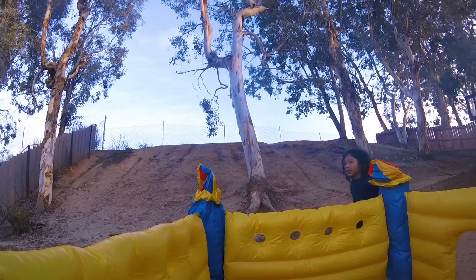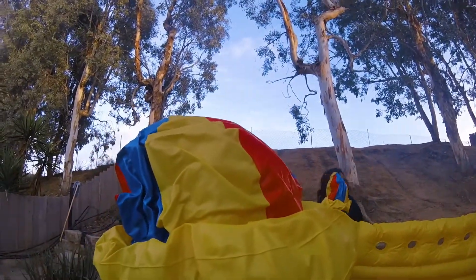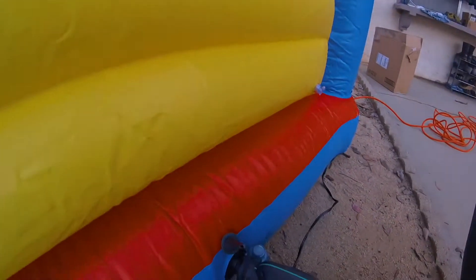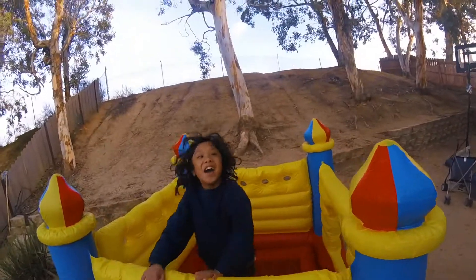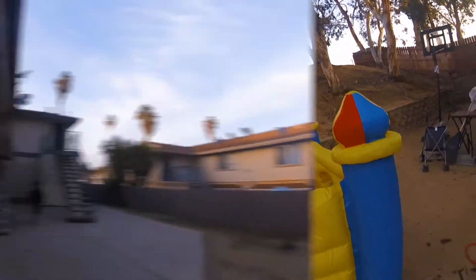This inflatable bouncer takes a while to get inflated. I edited this video to make it short. That's what it looks like fully inflated — my son's in it and he's gonna do some stunts.